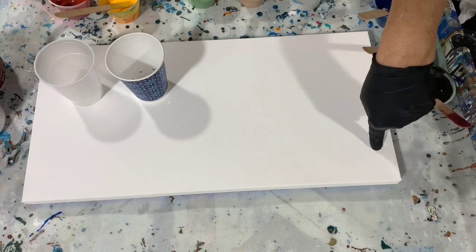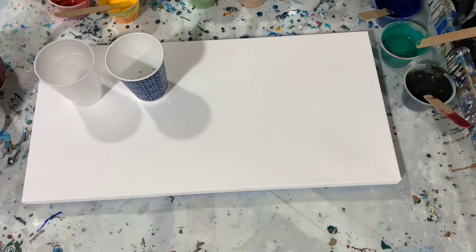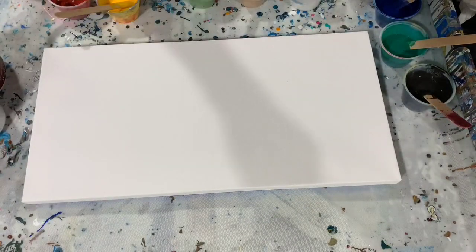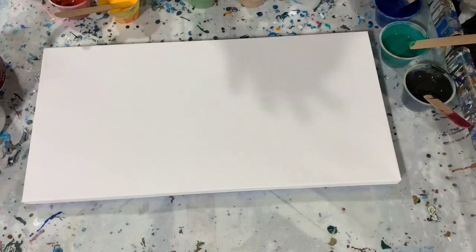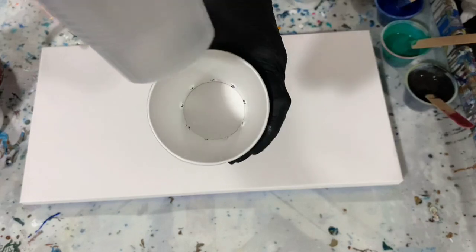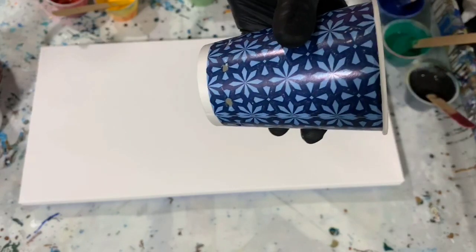I have a 10 by 20 inch canvas here today and I'm going to do something a little bit different. It's going to be a traveling cup pour. What I'm going to do is cut the bottom out of a little plastic cup, then put holes up a little higher around a paper cup. I'm going to put the plastic cup inside the paper cup, fill my cup with paint, and then lift the plastic cup up and let the paint come out the outside of the paper cup.